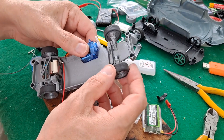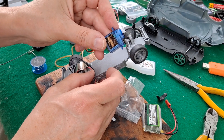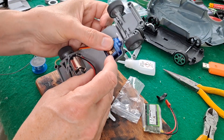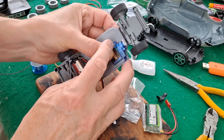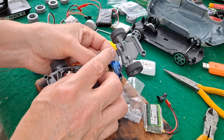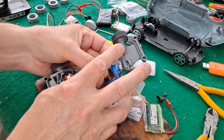Tyres are in place, so now we need to sort out the steering. I'm using a 9g servo. I've just cut that there so it fits up nicely. I'll put the hot glue gun on and put a bit of hot glue on it to hold it in place, and we need a paper clip to link the steering to the servo.